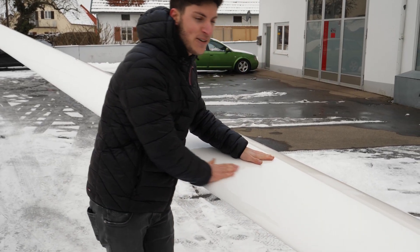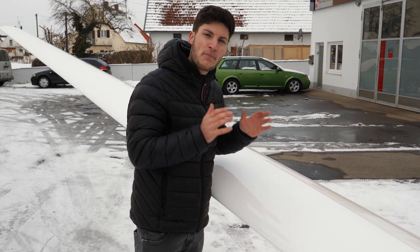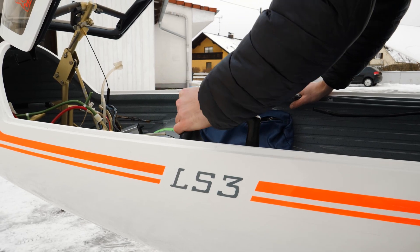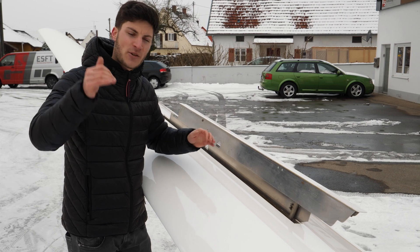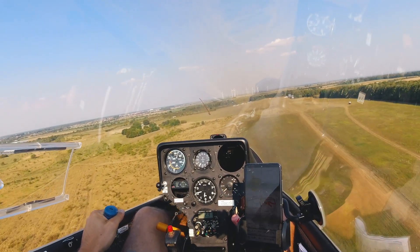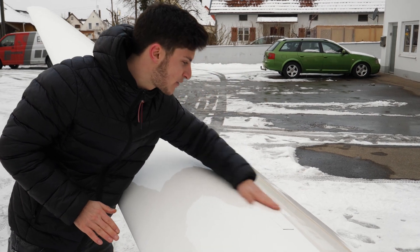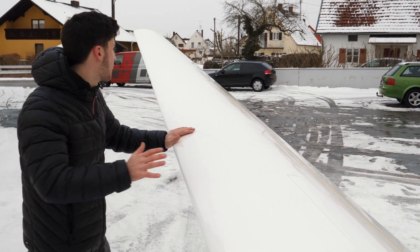We have a perfect paint job. The glider was repainted in 2013 with PU paint and so it's shining really white. Here you can see the air brakes getting out. The air brakes are important for landing so that you can have a steeper angle of descent. They are really flat here — the surface is perfect, which is very important for the glide performance.